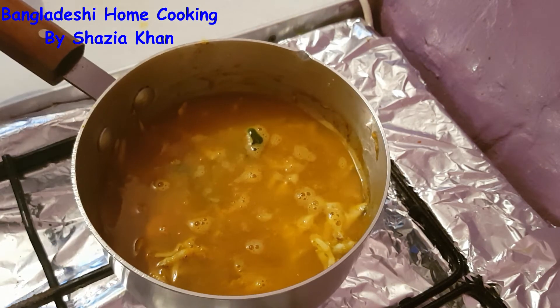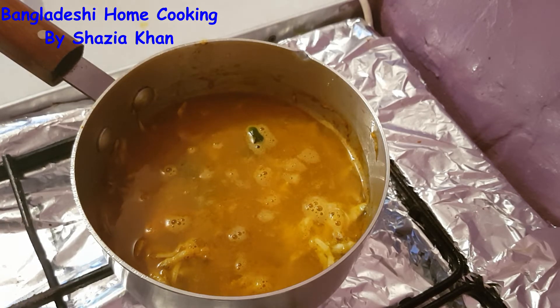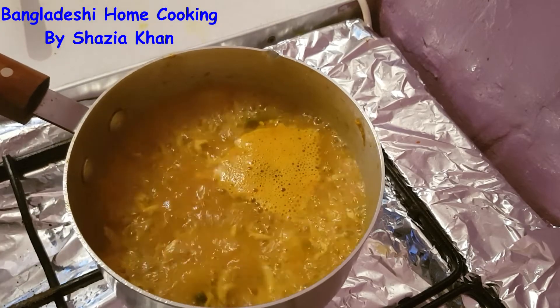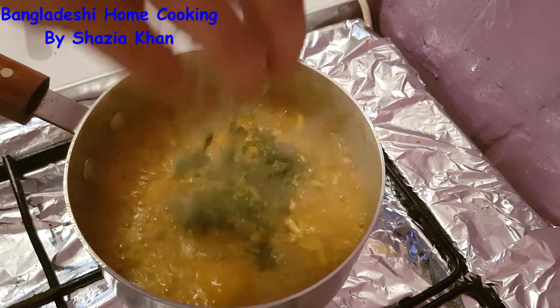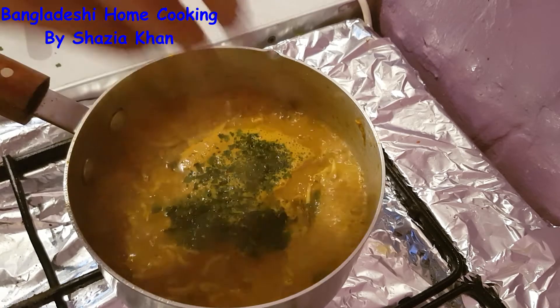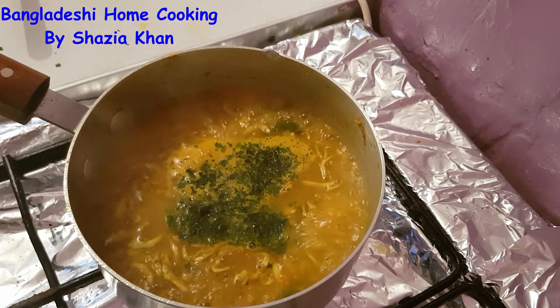Now we're going to put the heat up on high and let that come to a rolling boil without the lid on. The curry has come to a rolling boil. Now, this is optional, we're just going to add in some coriander and let that boil for a further minute or so, then put the lid on and let it rest.